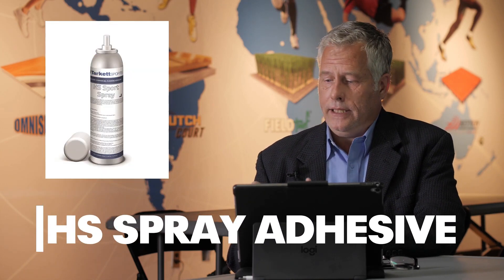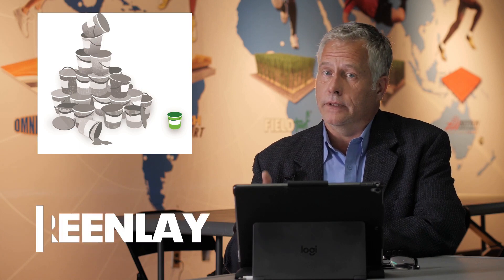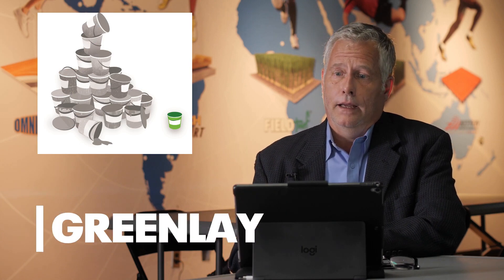Within our adhesive line, we have a spray adhesive called HS Sport Spray, and then we also have our GreenLay system. What's interesting about the GreenLay system is we use a proprietary Dry-Set tape that's actually been tested and developed for our material.